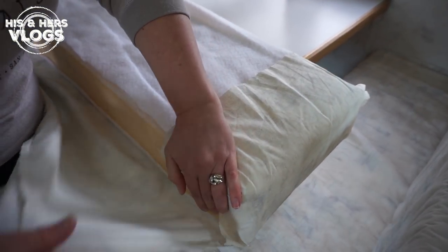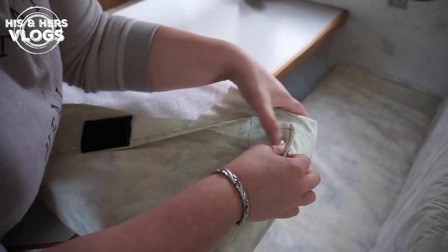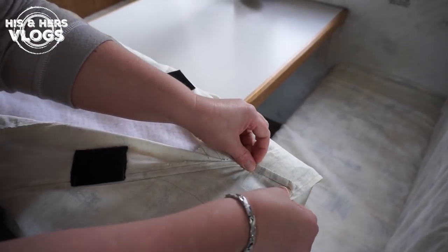It's very simple — these fold in, you fold it down like you're wrapping a package so that the ends are covered, and then velcro it on!